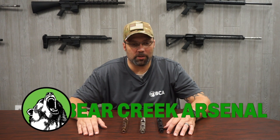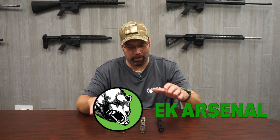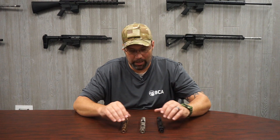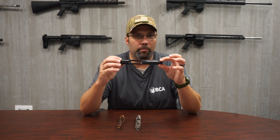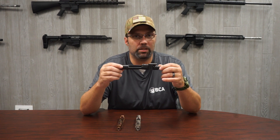Hey guys, back here at Bear Creek Arsenal again, and today we're going to talk about bolt carrier groups and some of the different coatings that you can get on your bolt carrier groups. The ones that we sell here are your standard mil-spec M16 cut BCGs.